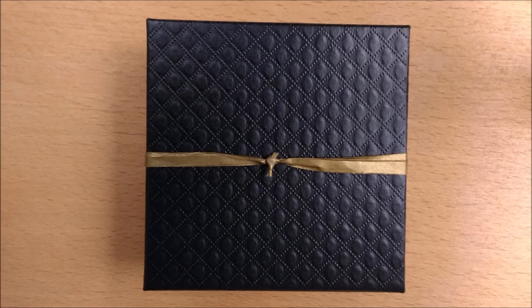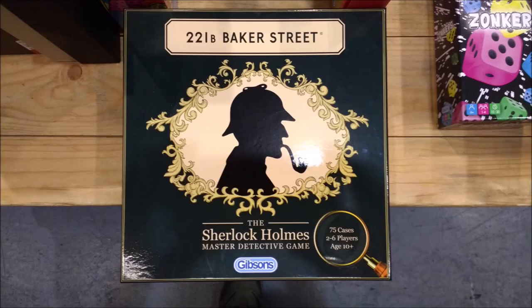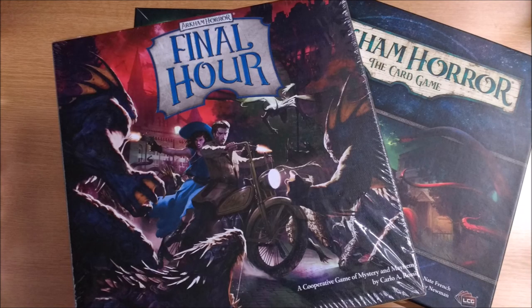Greetings investigators! Do you find yourself playing games with the aim of discovering clues? Things like this, and this — but probably not this one.